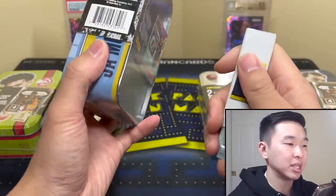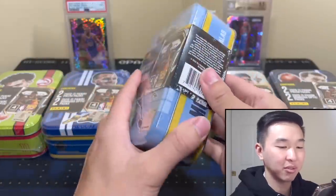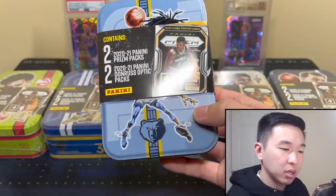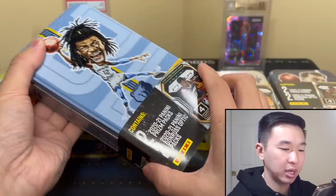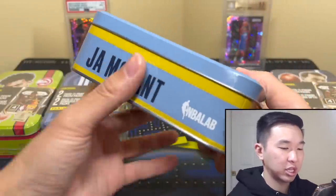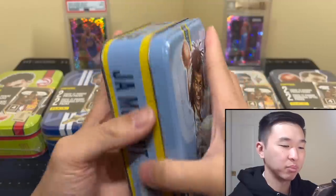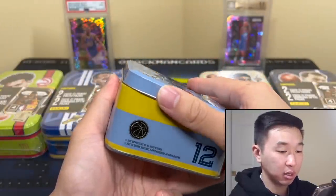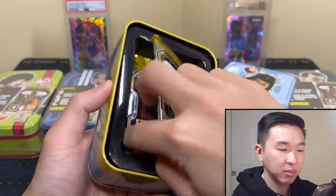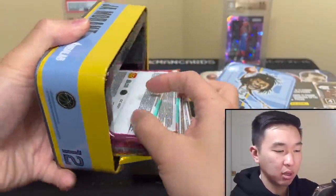The tins themselves are pretty cool. I don't want to damage mine so I'm opening carefully. I picked these five at resale, so thanks to the person who sold them to me. So yeah, you get these packs. NBA Lab and MJ Holding kind of team up to make these — not really a mystery but people are calling them mystery tins. These remind me of the Pokémon tins I used to buy.